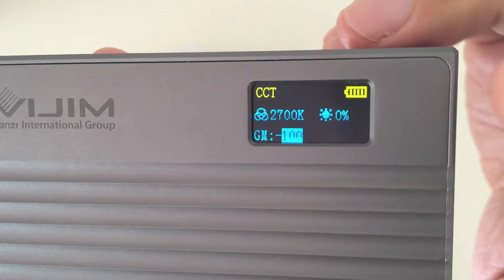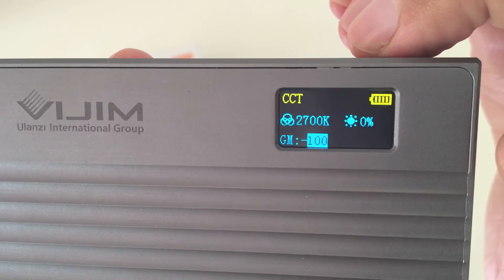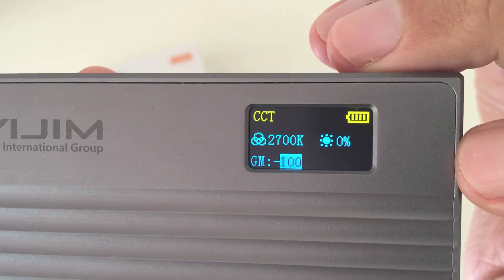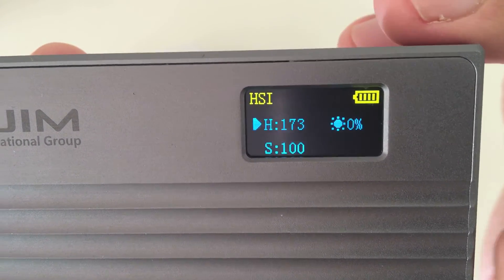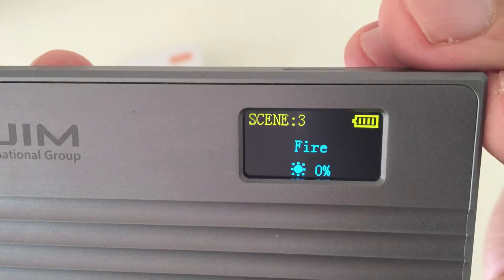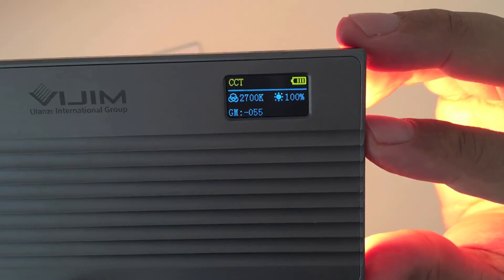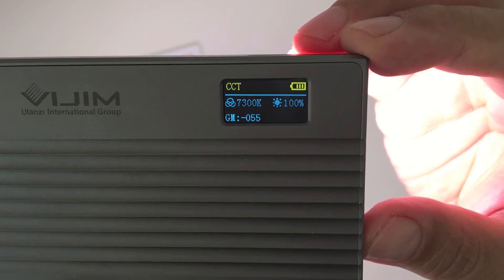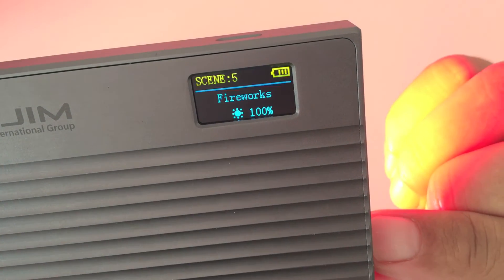On the LED screen: here is the battery icon, over here is the temperature adjuster, on the bottom is the green and magenta adjuster, and here is the brightness adjuster. If you press the menu button on the side it'll switch to HSI control, where you can adjust the hue and saturation. Press the menu button one more time and it'll switch to lighting scenes. The top wheel slider controls brightness from zero to one hundred percent, the bottom wheel controls temperature from warm to cool, and to switch between different lighting scenes you just press the bottom wheel.